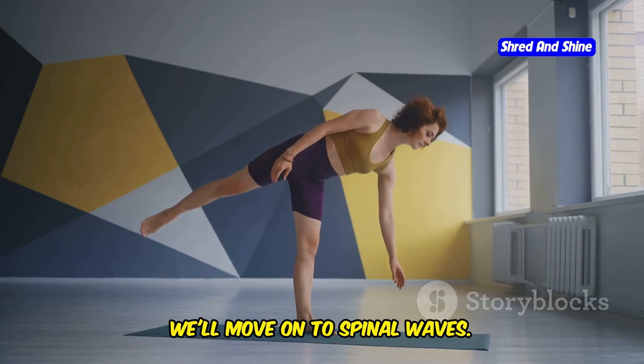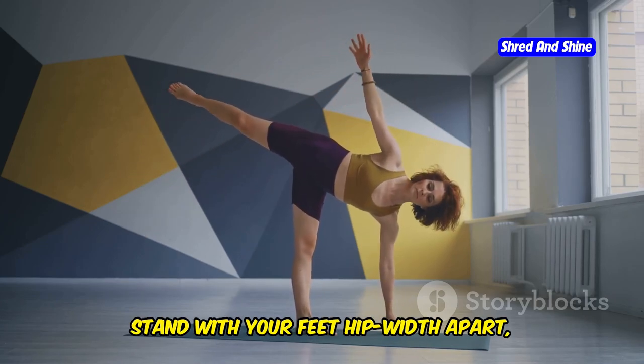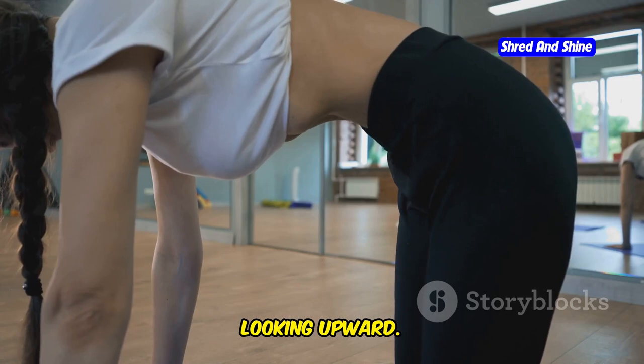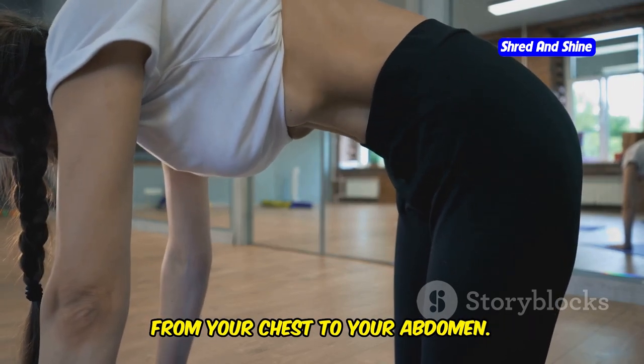Next, we'll move on to spinal waves. Stand with your feet hip-width apart, grounding yourself firmly into the floor. Inhale and gently arch your back, looking upward. Feel the stretch along the front of your body, from your chest to your abdomen.